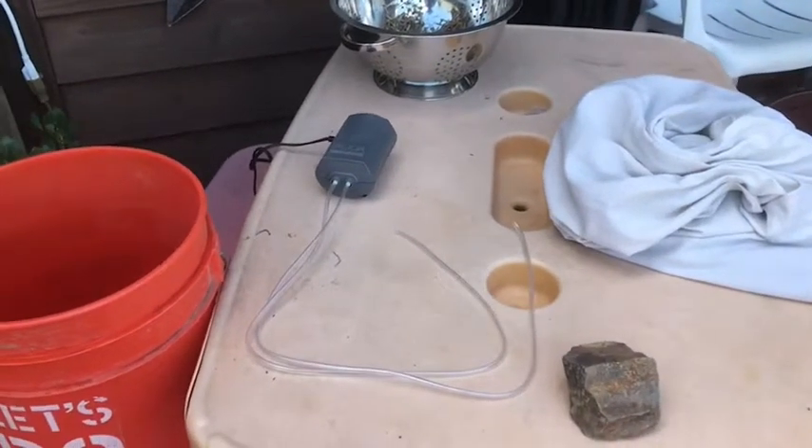What we're doing is taking either manure or finished compost — something that's been composted for a while — and we're going to aerate it. We're basically going to oxygenate it to multiply the soil life that's in the compost or manure. That's it in a nutshell, and we're going to show you exactly how to do that.